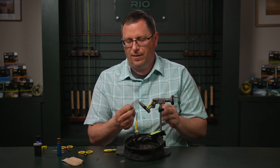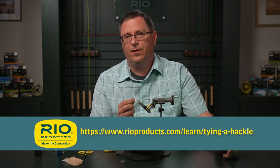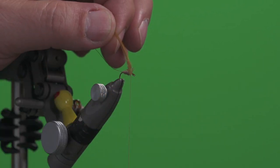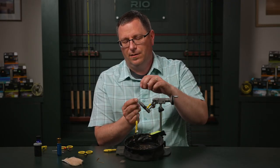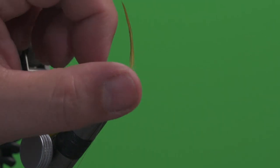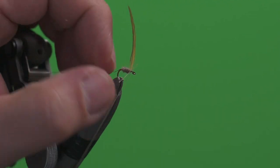We're ready for our dry fly hackle. Your hackle needs to be sized appropriately for the hook you're tying on. If you'd like to learn more about that, there is a video in Rio's fly tying tips that will help you use a hackle gauge to determine the right size hackle for your hook. We're going to tie it in just above the base of the body, remove some of the base to expose the stem, and we want this to start in a pretty upright position. We'll tie this in upright and bend the stem back to keep it locked in so it doesn't slip out.